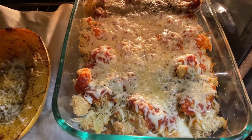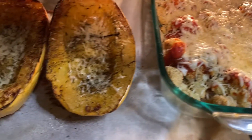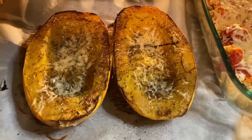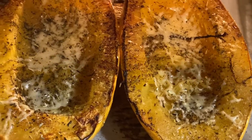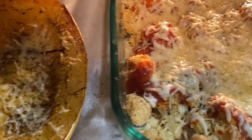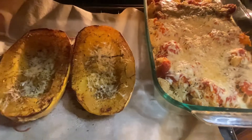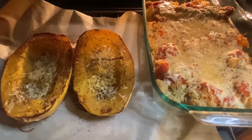And voila, there you have it! Doesn't it look delicious? Over here I have some spaghetti squash — you can find how I made this in my previous video. We have got some cauliflower parm and spaghetti squash on the plate.